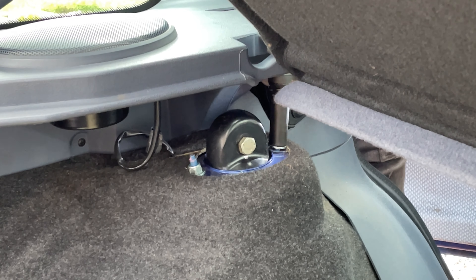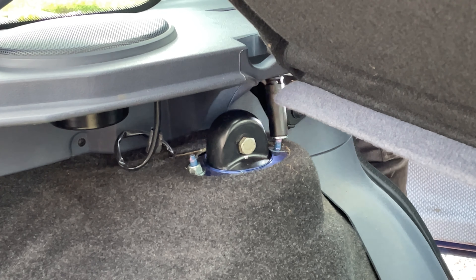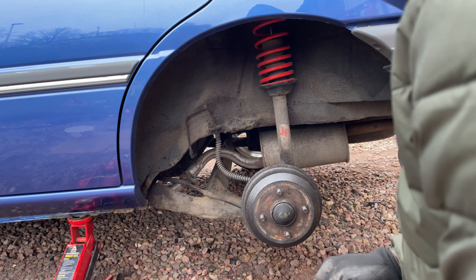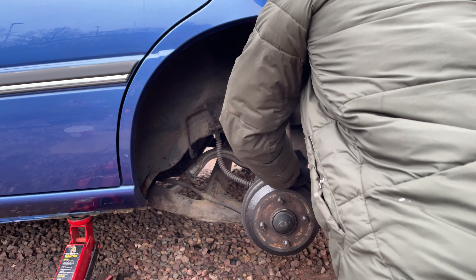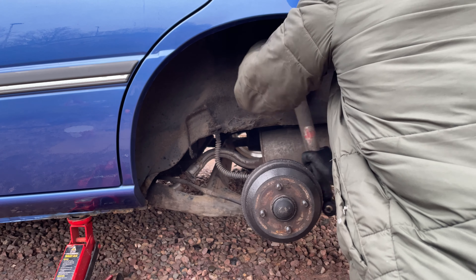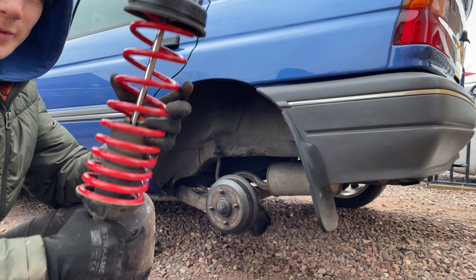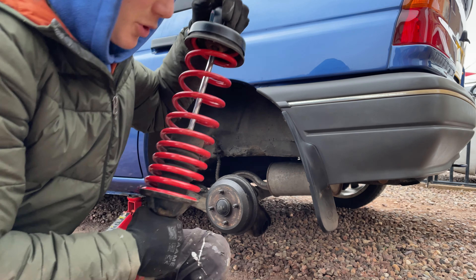One last time, it was off with the top bolts. I've got all the bolts out for the actual shock, so we'll just remove it now. We've got the new spring on the shock, so time to put it back on.